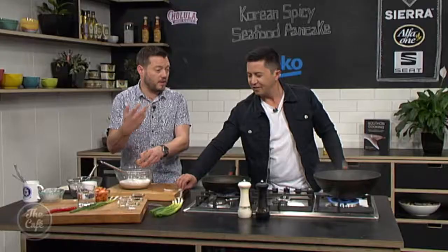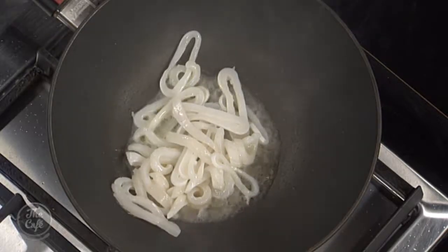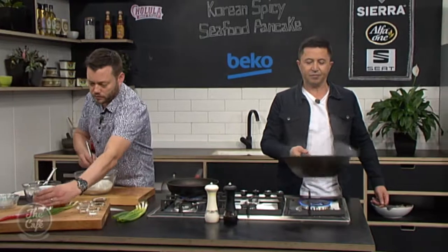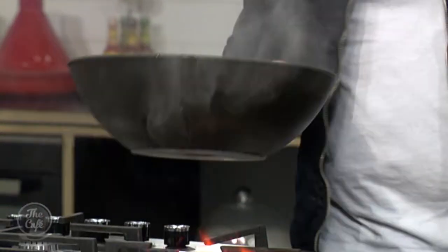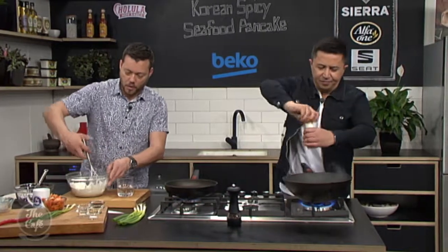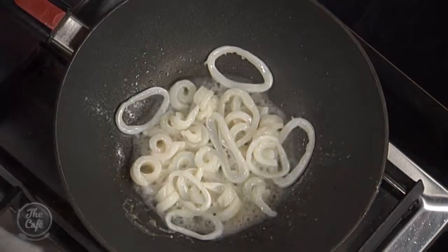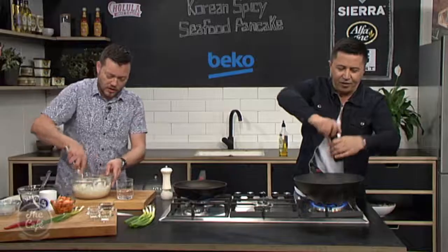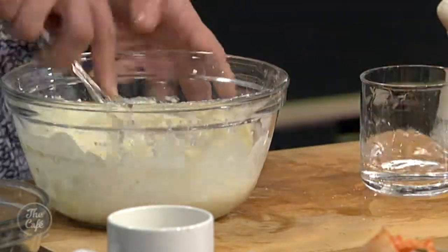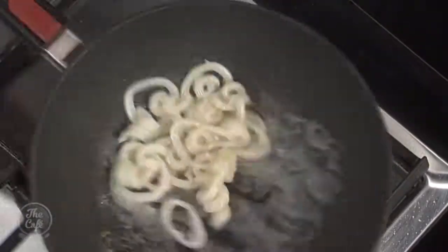That's what you want to hear — that sizzle. See the smoke. Just keep stir frying it around. We're starting to curl already. It won't take long. We're going to pop the squid in the pancake as well, so it will get a little bit more cooking, but you pretty much want it just cooked. It's very quick, the squid — really, really quick. So it's a really fast recipe.